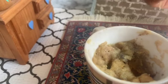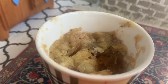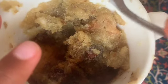Mmm, good guys. I like it. I know I like chocolate — that's why I ate the chocolate part. It's good. Look how good it is guys, it looks delicious.